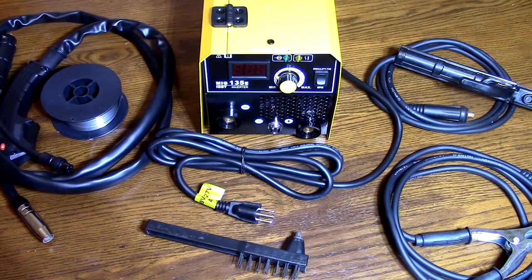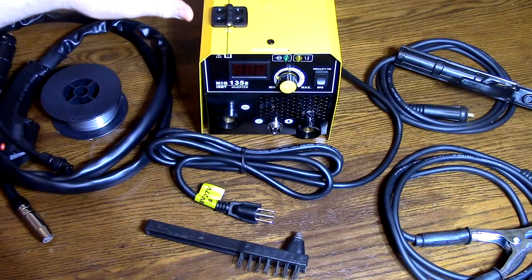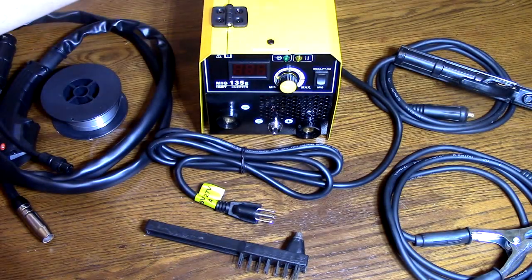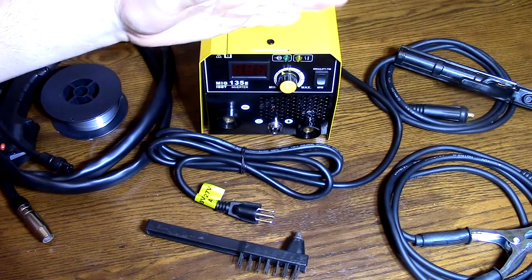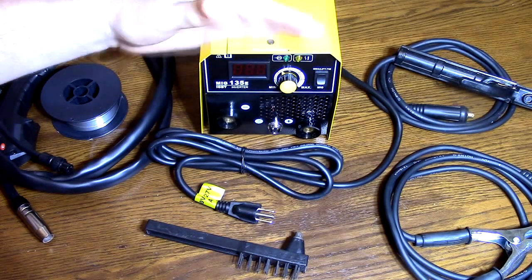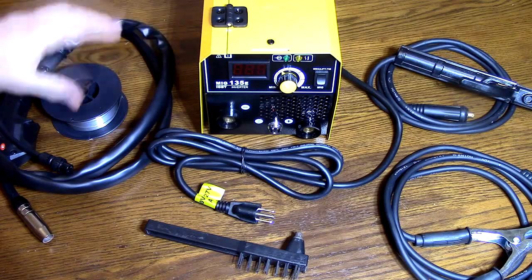So after testing, what do we think about the CFAP Store's 135A flux core, 120V, MIG lift TIG stick, 3-in-1 welder machine? As I demonstrated, this is a great product. I love the finish, how small and lightweight it is, how easy it is to move around. The synergic current control worked really well. I demonstrated MIG worked excellent, and arc welding, TIG welding, and stick welding worked amazing. I love the simplicity of it.